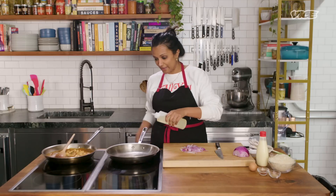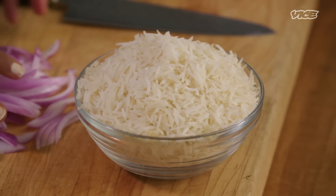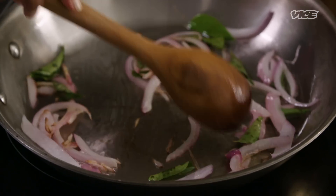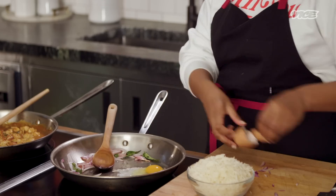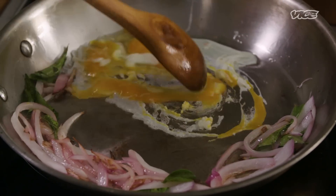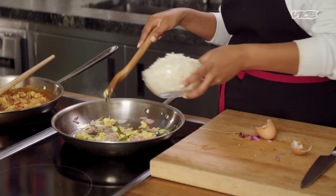Now we're going to make the fried rice. Any leftover rice works for this — this is leftover basmati rice, but you can use kind of anything you have in the fridge. There's no real set rules — you can do what you want. Some people add soy sauce, some people don't. I'm just scrambling the egg so that you have egg pieces in it. And then the rice.